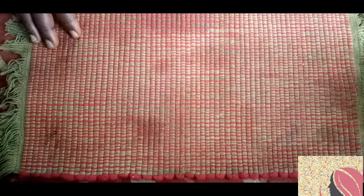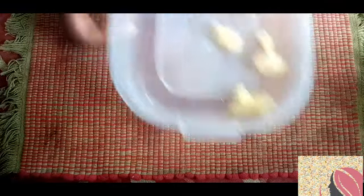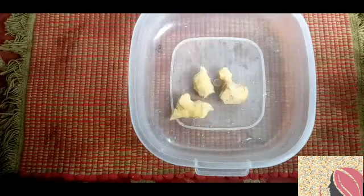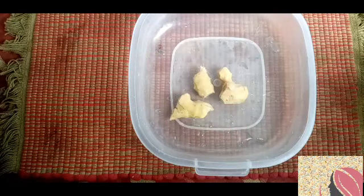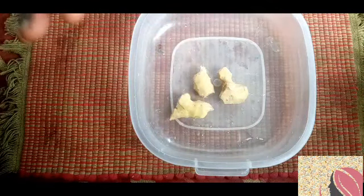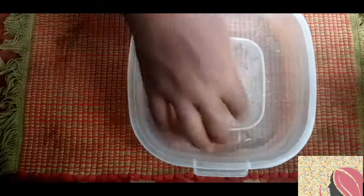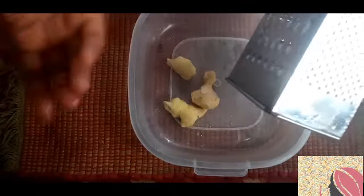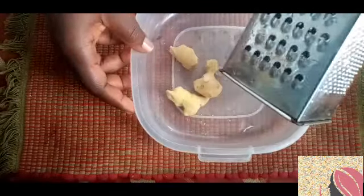To start our video for today, we are going to need ginger. For our flat tummy drink we're starting with this ginger — freshly washed and peeled, as you can see. I'm going to use a small grater here. There's no need to use a blender; if you don't have a blender or grater, you can pound it.